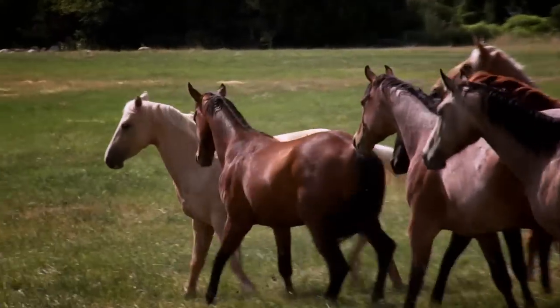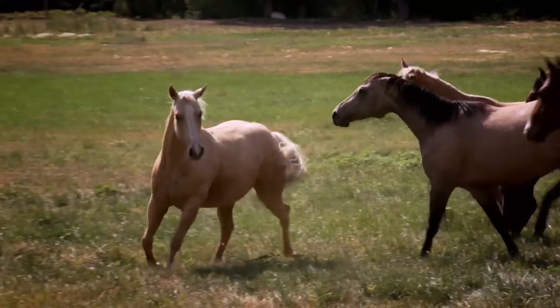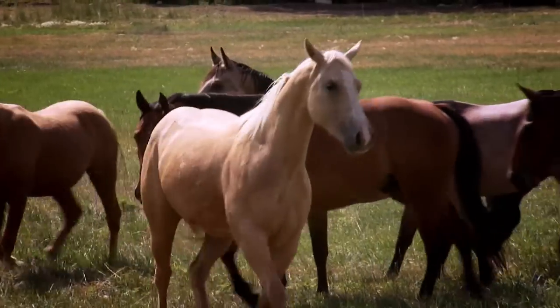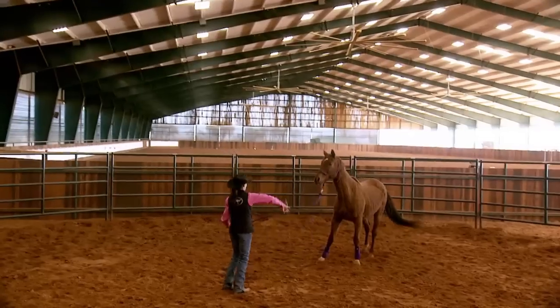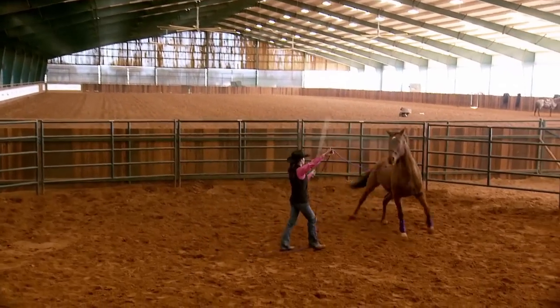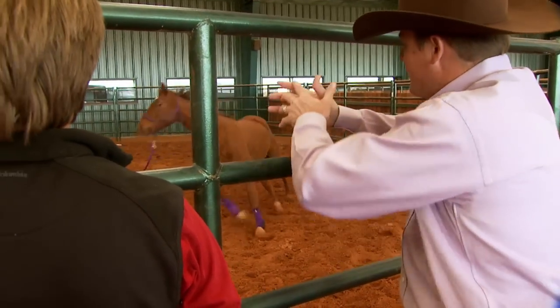You know, out in the pasture, you'll see horses chase each other around and move each other's feet. That's because the dominant horse is number one in the pecking order because he can move the other horse's feet. That's what Shana's basically doing to him right now — she's showing your horse that she's number one in the relationship. She's number one, he's number two.